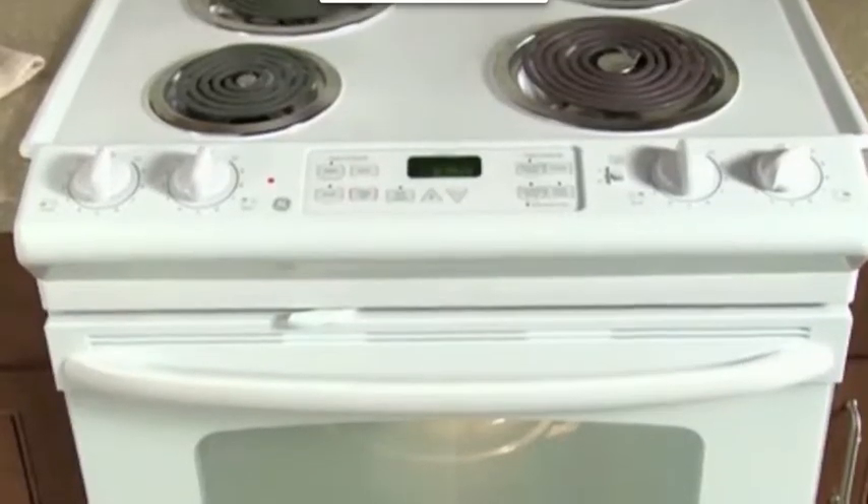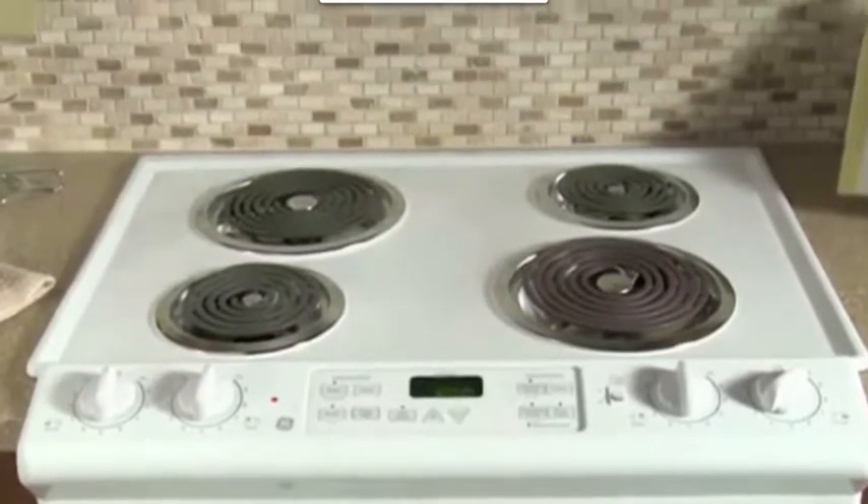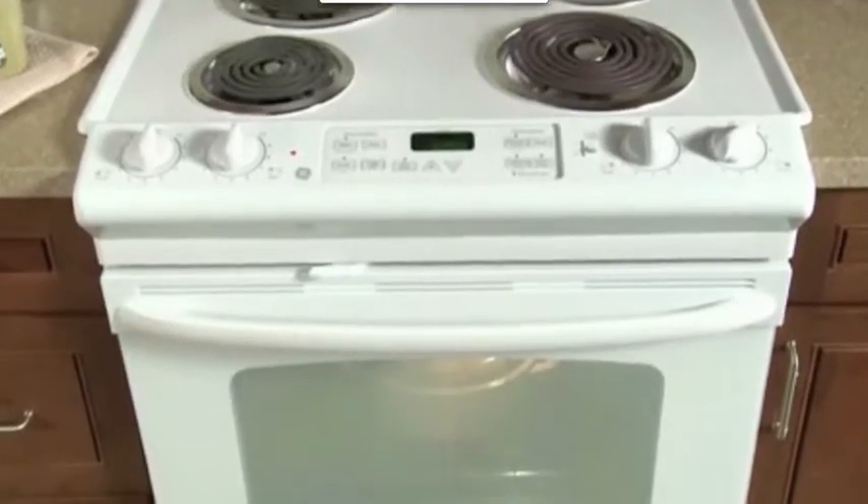The GE 30-inch slide-in electric range with self-cleaning oven offers 4.4 cubic feet of capacity, providing more room for cooking more dishes at once, while its coil heating elements provide even heat and make for easy cleanup.